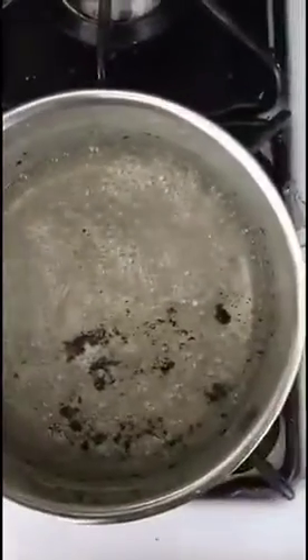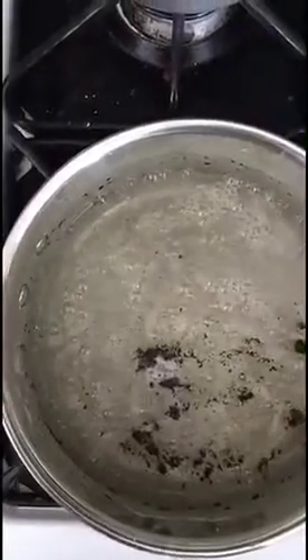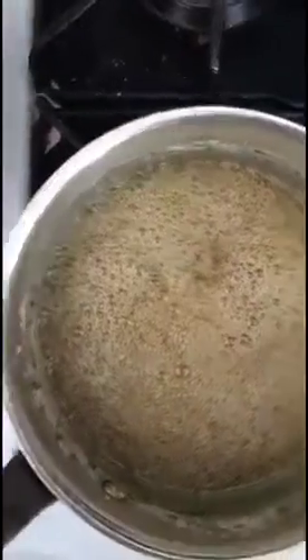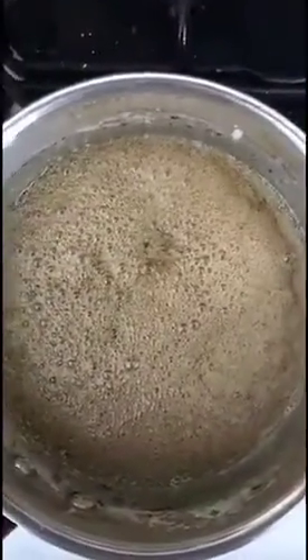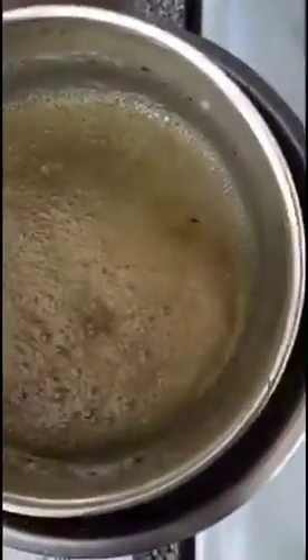Once it starts to boil, that's good. I just want to keep it under 375 degrees and don't stir it, otherwise it could get grainy. Once you start to see that nice amber color you've got to act quickly so it doesn't burn. A little tip — you want to remove from the heat and submerge in an ice bath to stop the cooking process.